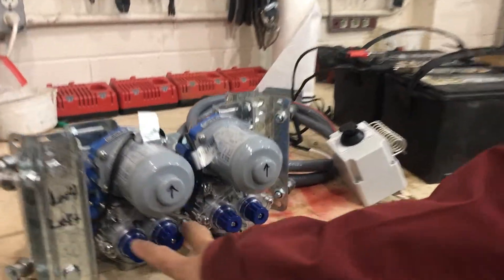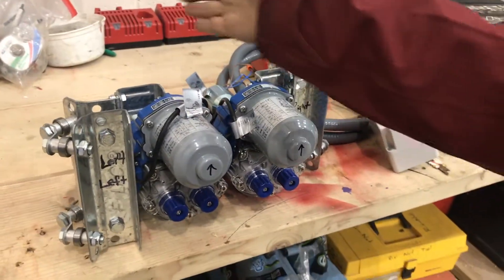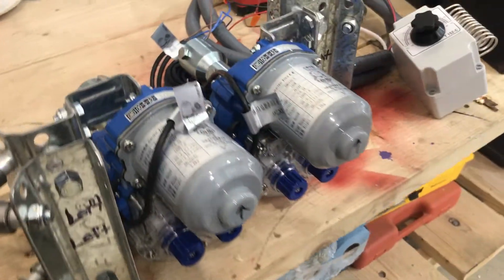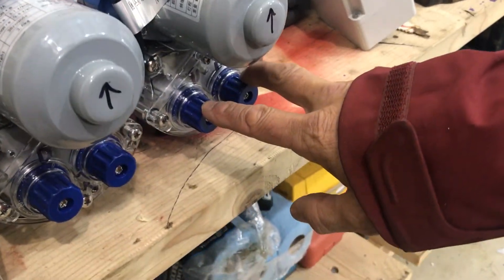The limit switches are right here. This is the left and right motor — we're imagining the hoop house sitting in between these two motors. They're connected to the roll bars and are going to roll the curtains up, and the switches determine how far these motors will go up and down.